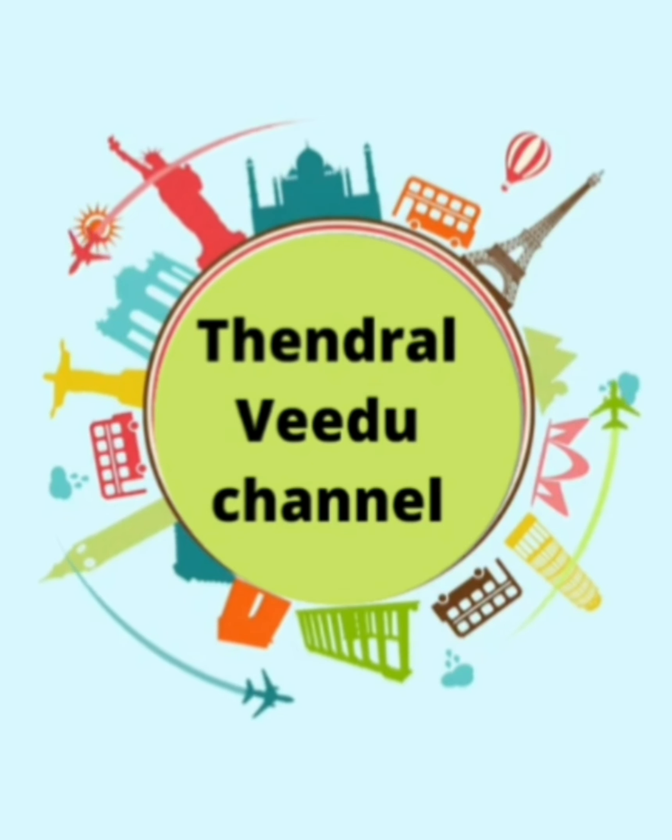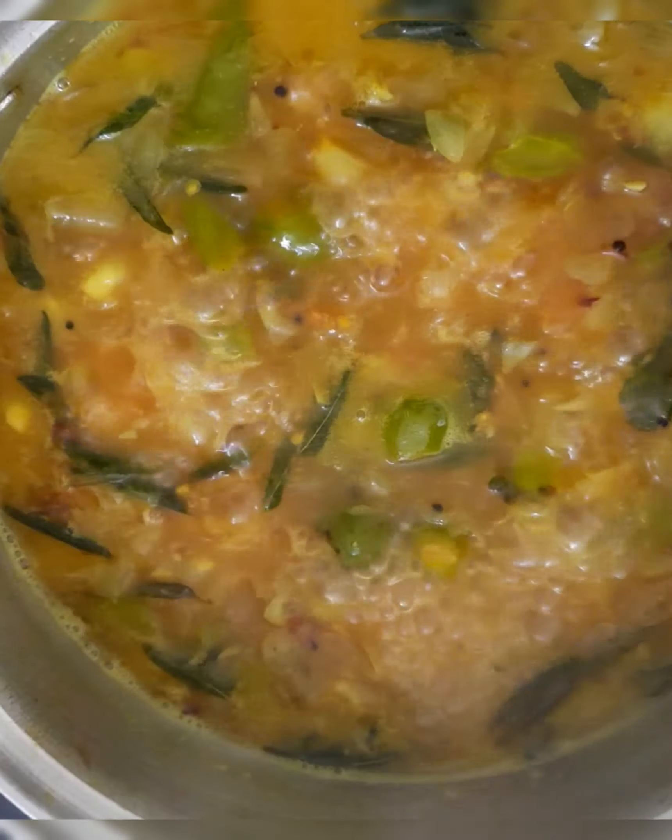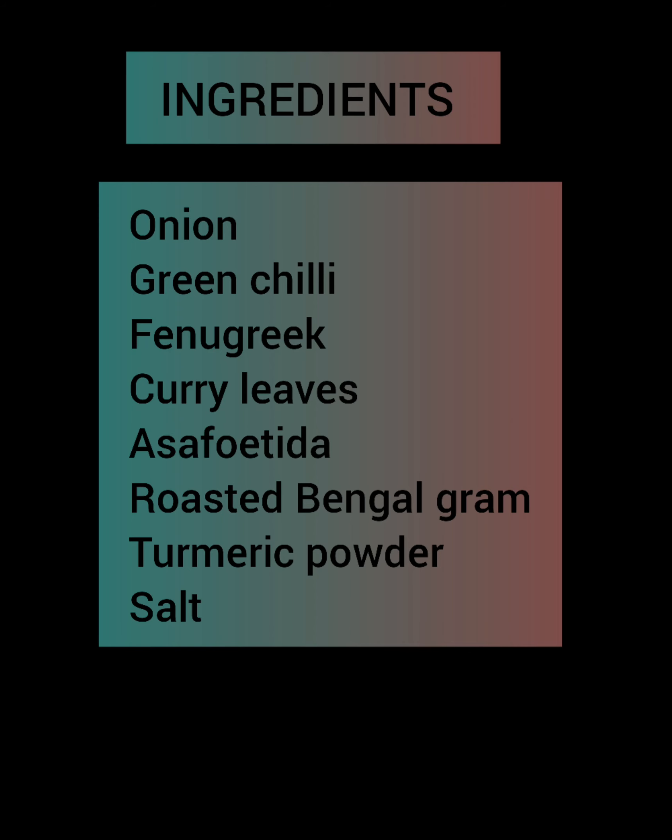Hi Viewers! Welcome to Tendral Video Channel! We are going to show you a special Raja Mavin Vengayamalagai Puli Kolumbu. It's not different from what the audience expects. Come on, let's see what I'm going to show you!